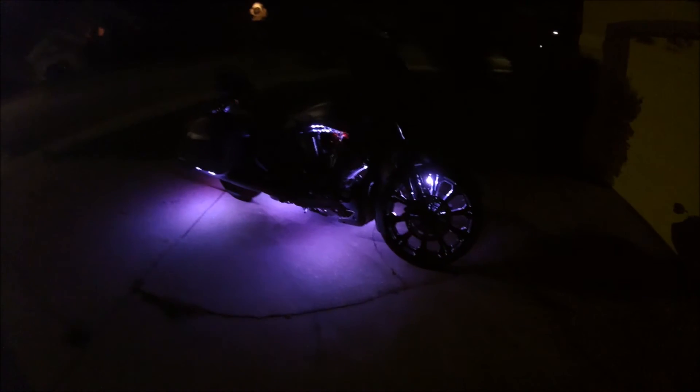As you can see, just on this mode right here, it's got a lot of crazy modes on it. It'll definitely help you stand out at night when it comes to other bikes that have LEDs — this is a very unique setup.